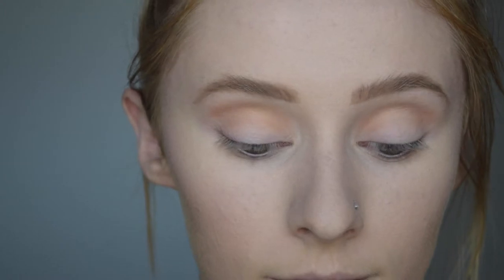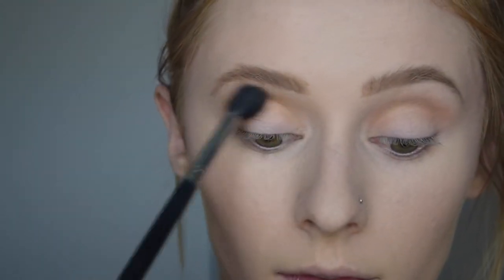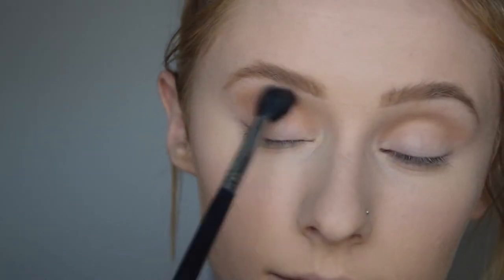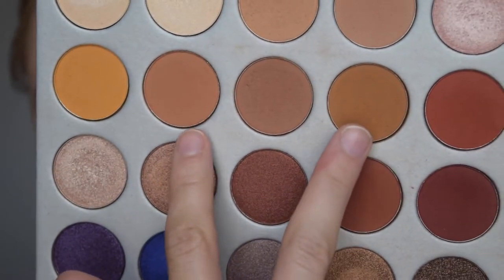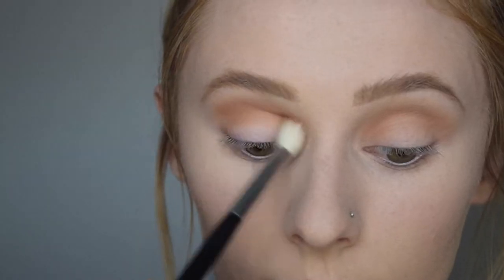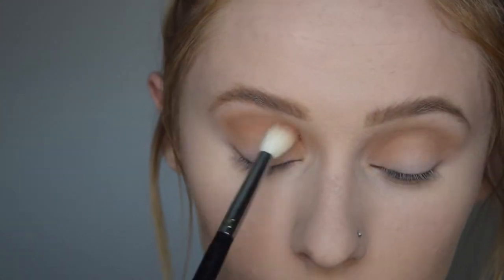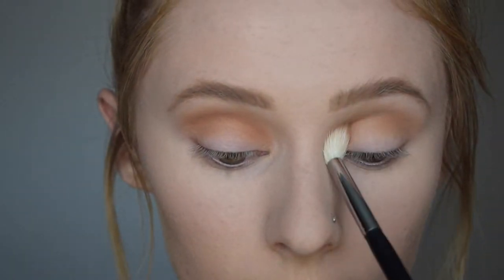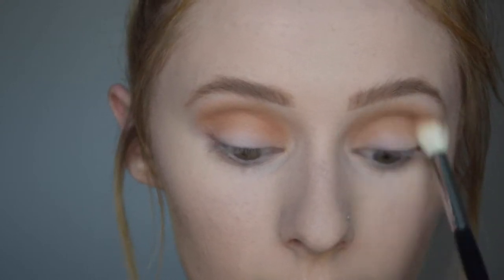I'm blending in back and forth windshield wiper motions, just as a transition shade so that the other colors we're going to use will have something to blend on. Next, I'm taking the shades Butter and Pukey on another fluffy brush — the Morphe M441 blending brush — and dusting those right over top to deepen up the crease and add a little bit more color and dimension.